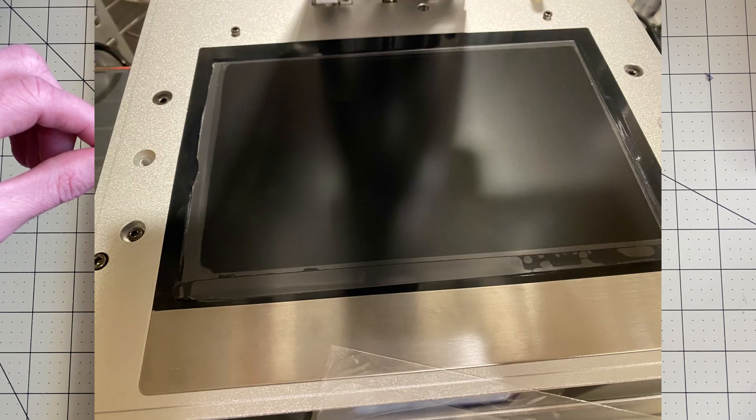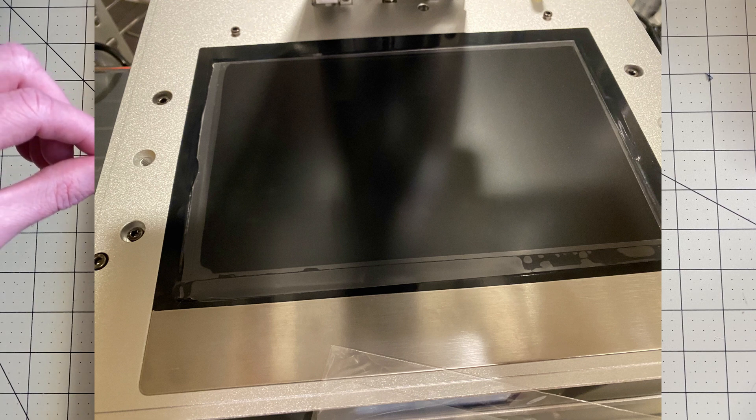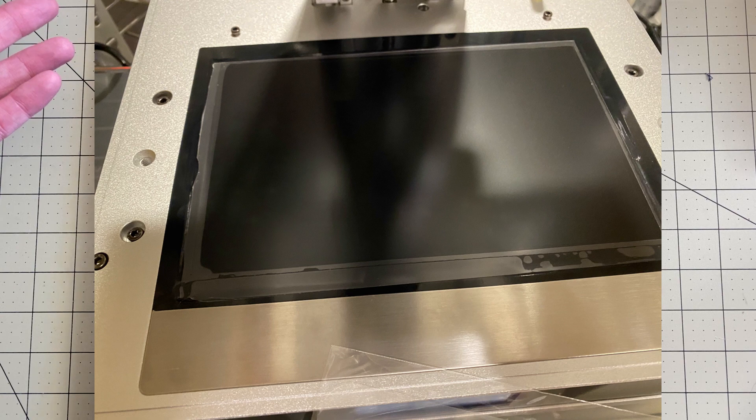After that I was able to apply it to the Mono X and it fit in pretty much perfectly. It's a little bigger than the build plate which threw me off at first, but once I got it in there I got it pretty smooth.